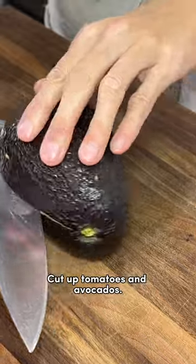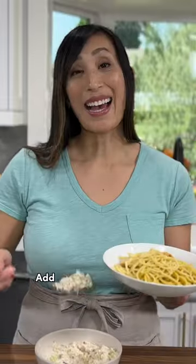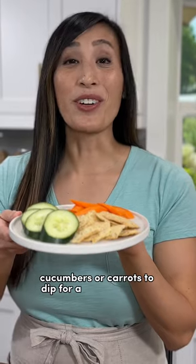Cut up tomatoes and avocados and stuff the tuna into tomato or avocado halves. Add some to your favorite pasta. Or use crackers, cucumbers, or carrots to dip for a crunchy snack.